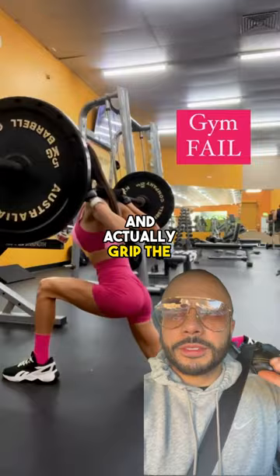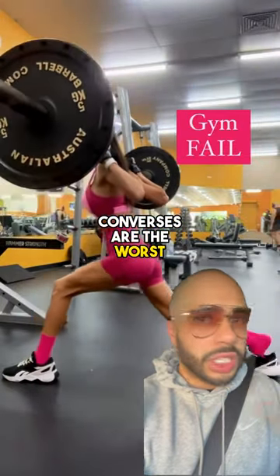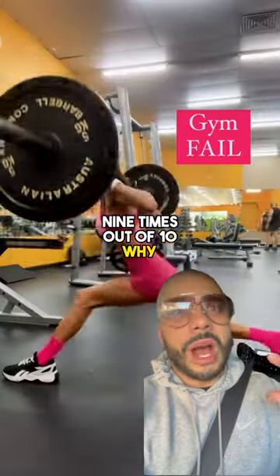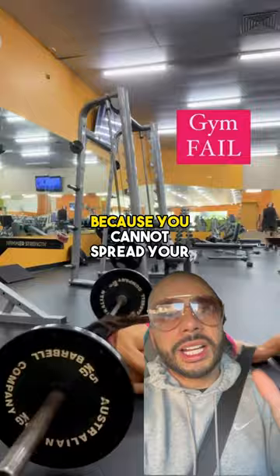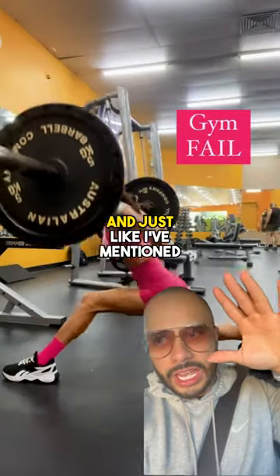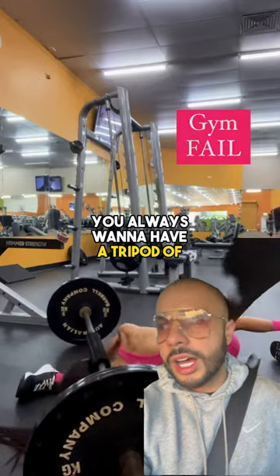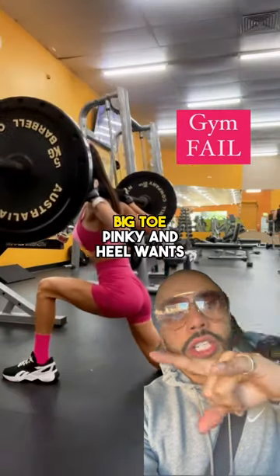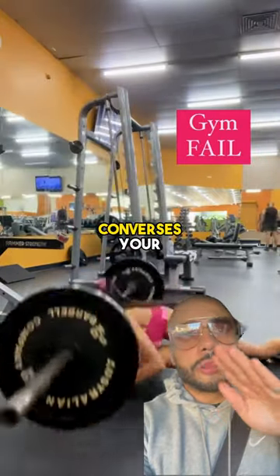So make sure you have sneakers where your toes can actually spread out and grip the floor — that's number one. Number two, unlike Converses — Converses are the worst sneakers you can wear, nine times out of ten — because they crush your toes together. Your feet are going to be unstable because you cannot spread them. You always want a tripod base: big toe, pinky, and heel forming a tripod.